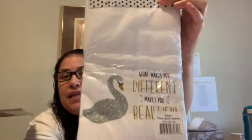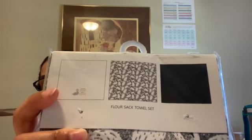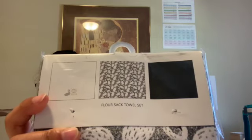The Bronze Bear bonus item is the Simply Whimsical set of three flower sack kitchen towels. They're highly absorbent, low to no lint, and lightweight. The set is swan-themed with three different designs — one says 'What Makes You Different Makes You Beautiful.' Really cute; I love towels and kitchen items.